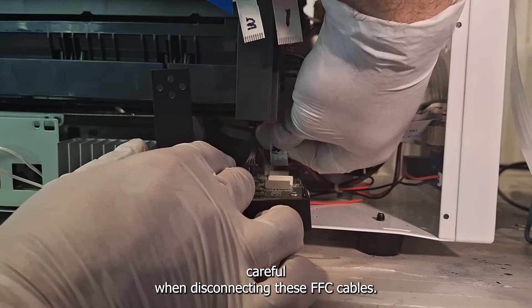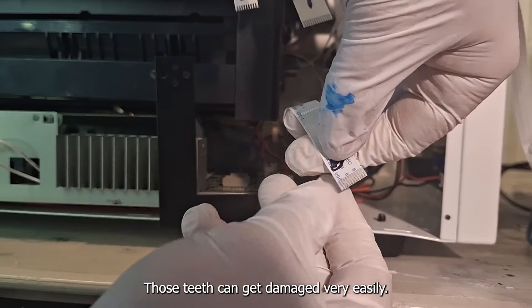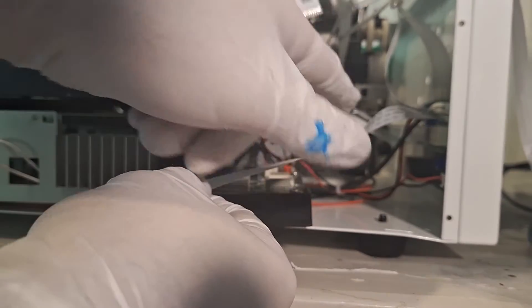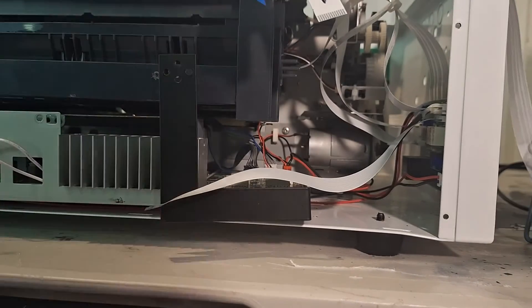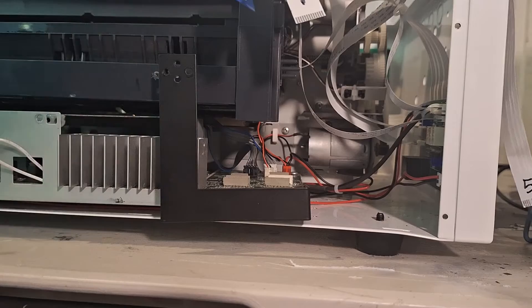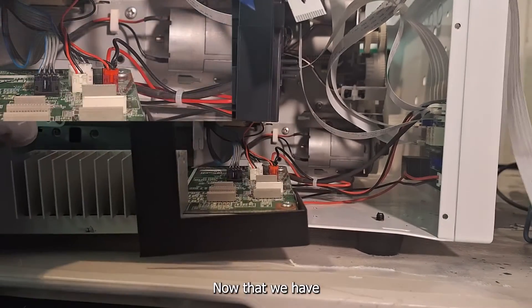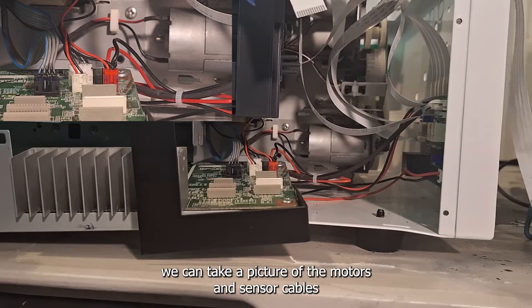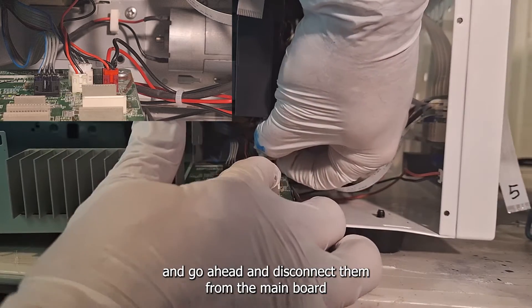Be very careful when disconnecting these FFC cables — those teeth can get damaged very easily. Now that we have all the FFC cables disconnected from the mainboard, we can take pictures of the motors and sensor cables and go ahead and disconnect them from the mainboard as well.